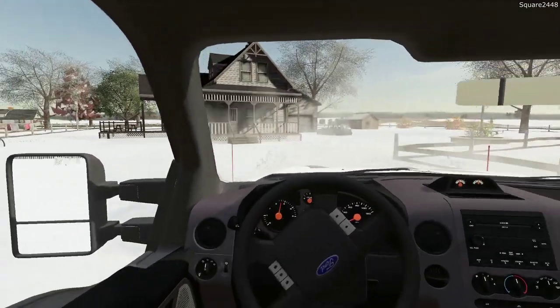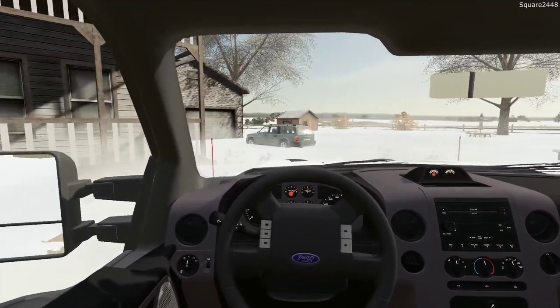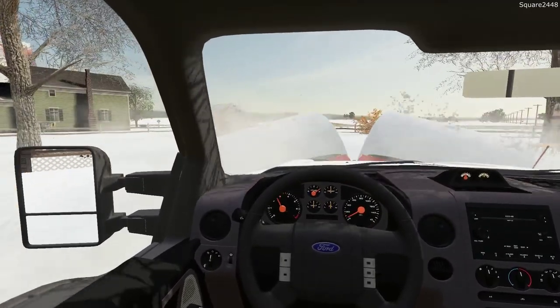I'm excited to be back here snow plowing in FS19. This winter I've been doing a lot of plowing and have really been enjoying it, and you guys have also been liking it as well.